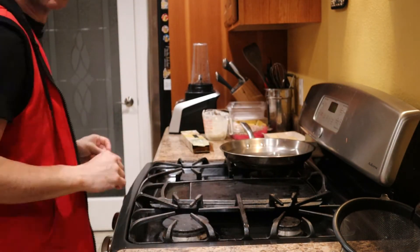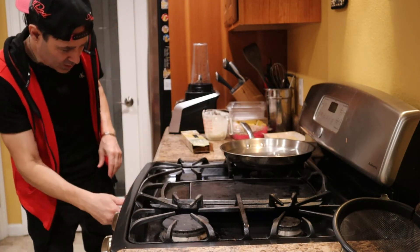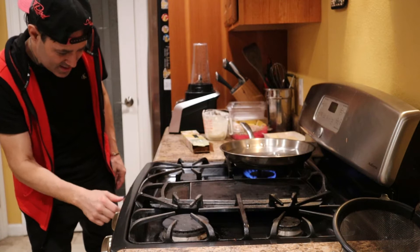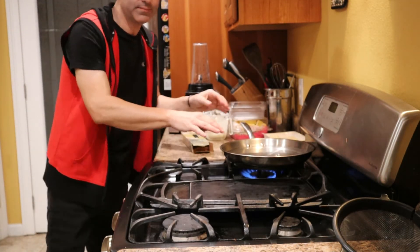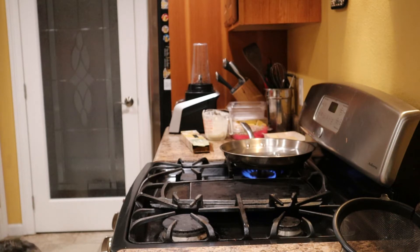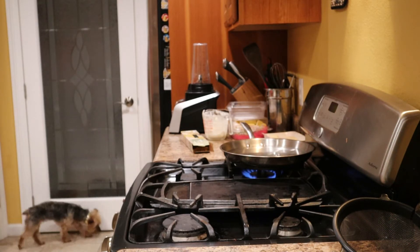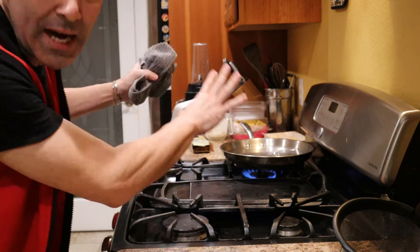Now let's get rolling. Pot on — wrong one. Alright, we have that going. Let's get this hot. Temperature's already hot. Pot's getting hot.